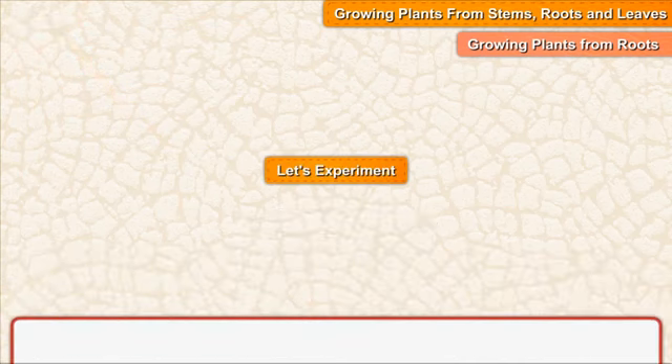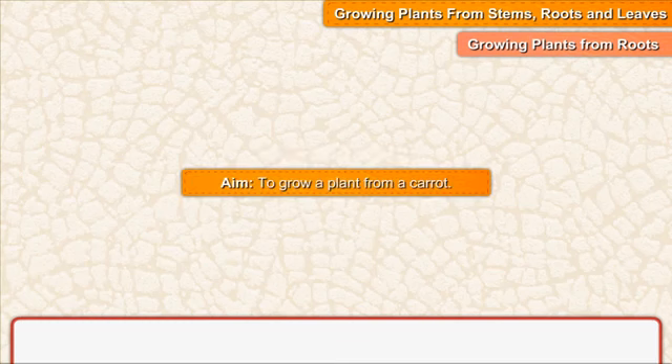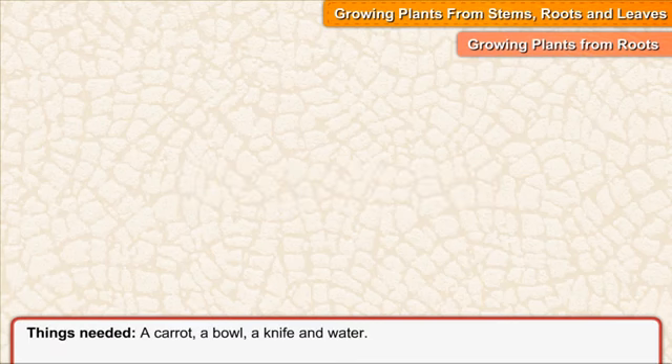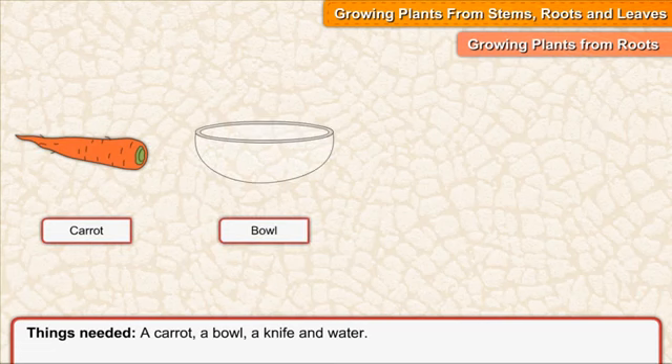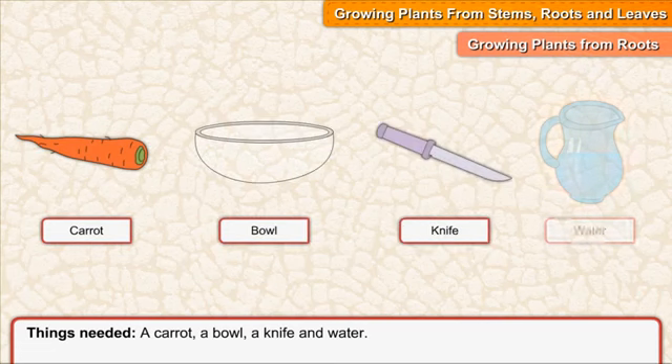Let's experiment. Aim: to grow a plant from a carrot. Things needed: a carrot, a bowl, a knife, and water.